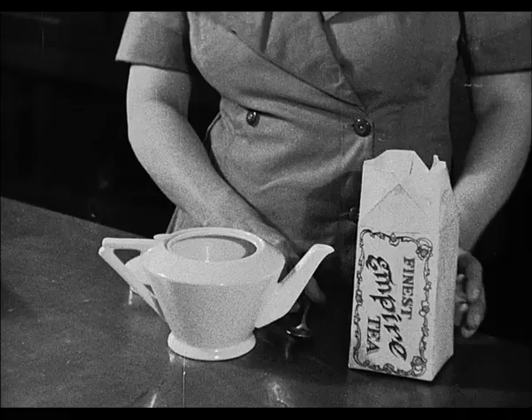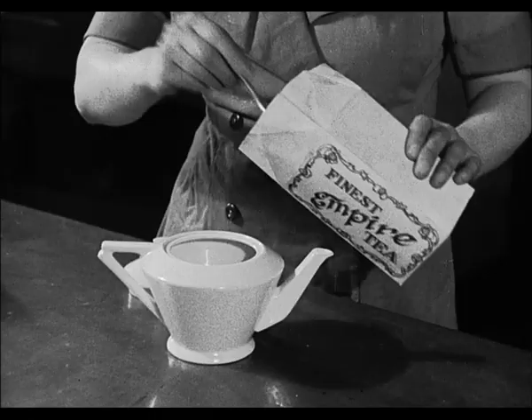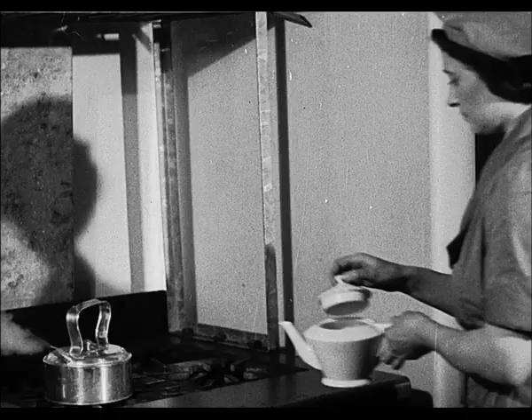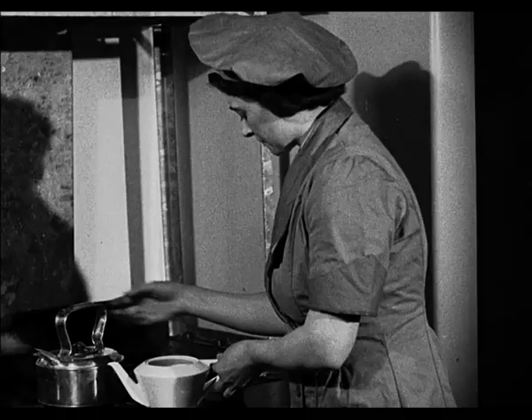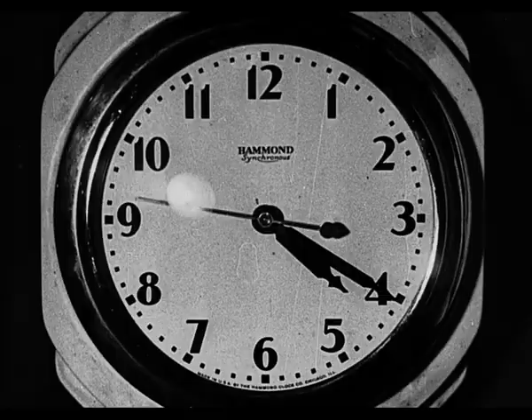Remember to warm the pot. This is most important, preventing loss of temperature. Number four: make sure the correct proportion of tea is measured for the amount of water in the pot. Number five: the water must just be boiling. Tea made with under-boiled water will be weak and flavourless, whereas over-boiled water becomes de-aerated and flat and renders the infusion dull in colour and insipid in taste. Number six, last but by no means least: let the tea infuse properly before serving.